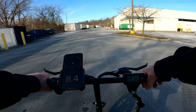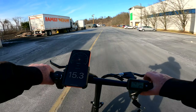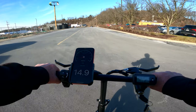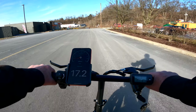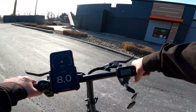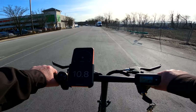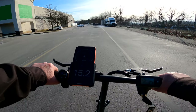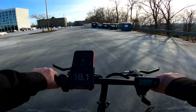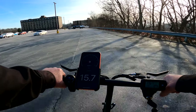Let me kick it up to speed number two. I saw 17 but didn't get to wind it out yet, so let's turn around and try again. Looking at 17 to 18 mph — so about 18 max for speed two.